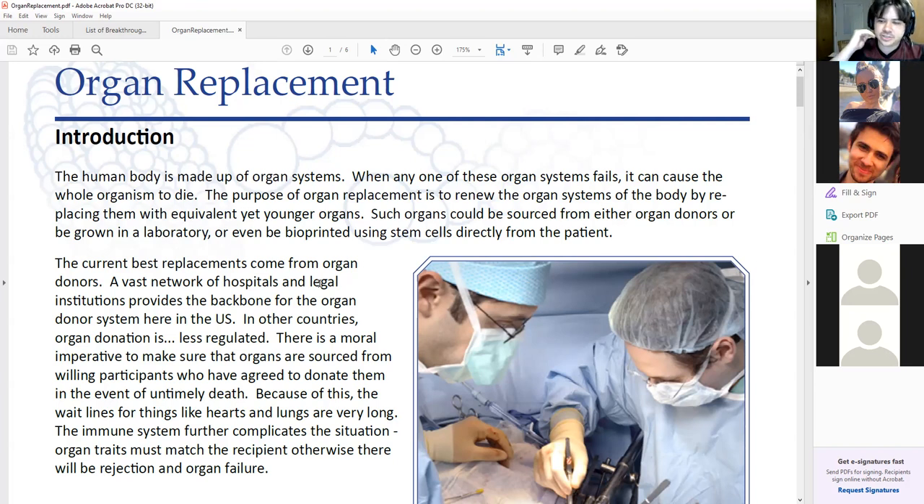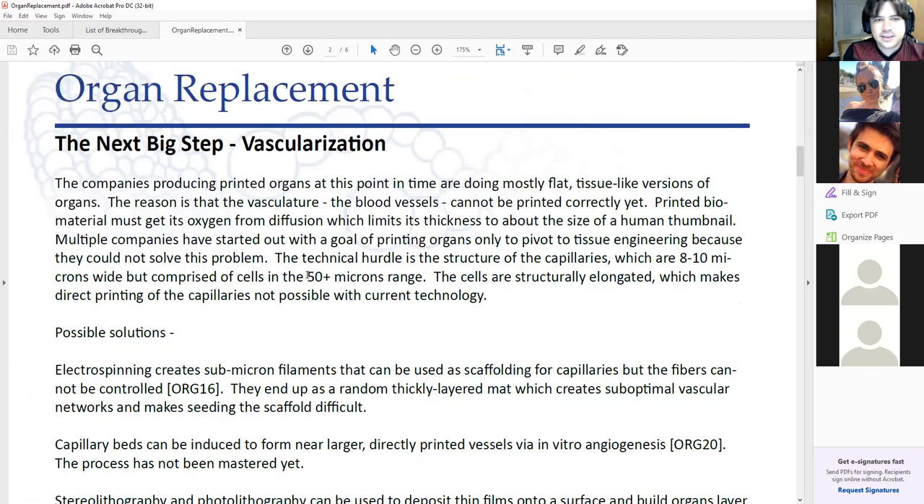The second way of making an organ is you take a person's cells and just print out the organ. With a 3D bioprinter, you start laying down rows and rows of cells and switch between the correct cells for the correct locations. If you can assemble the organ as a whole with the right cells in the right locations, they'll just fill in all the blanks and start to work as an organ — they'll self-assemble. There's a lot of progress happening, but the big problem right now is vascularization — specifically the capillaries.